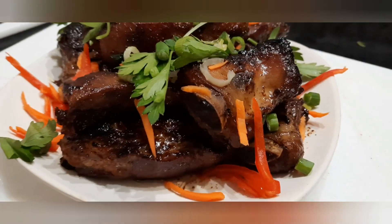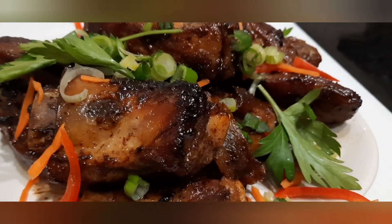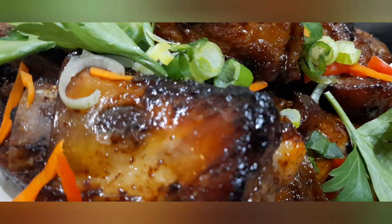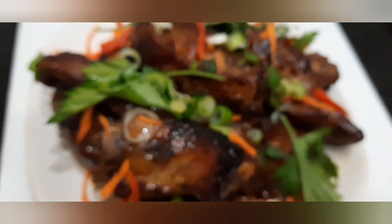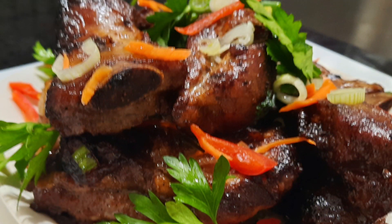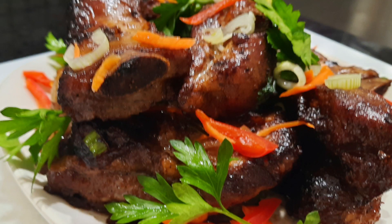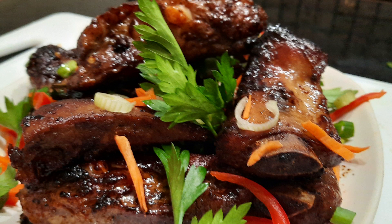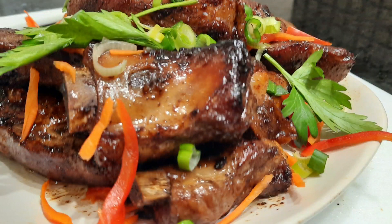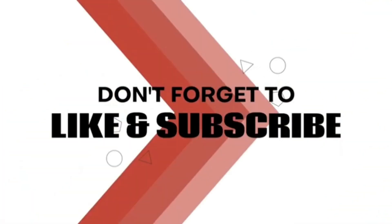So here we go. Look at that — nandito na sa ating harapan ang ating ipinagmamalaking sticky pork ribs in honey butter. Kaya po sa ating mga masugid na tagapanonood, maraming salamat muli sa inyong pagtangkilik at walang sawang suporta sa ating cooking channel. At ito muli, si OFW Lutong Pinoy ay nagpapasalamat sa inyo. Hanggang sa susunod. We'll see you next time.